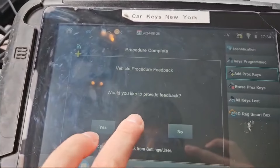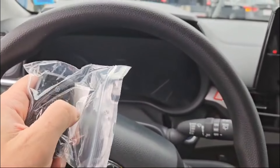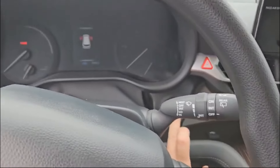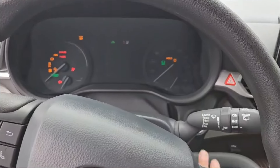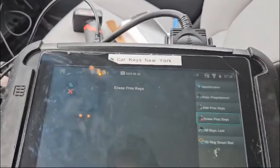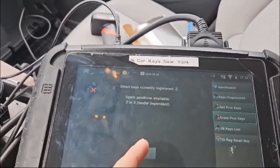Do we like to register another key? No. Let's shut this off. We got remote functions, we got prox functions. And we just need to do one last thing — erase prox. And show you that that works.